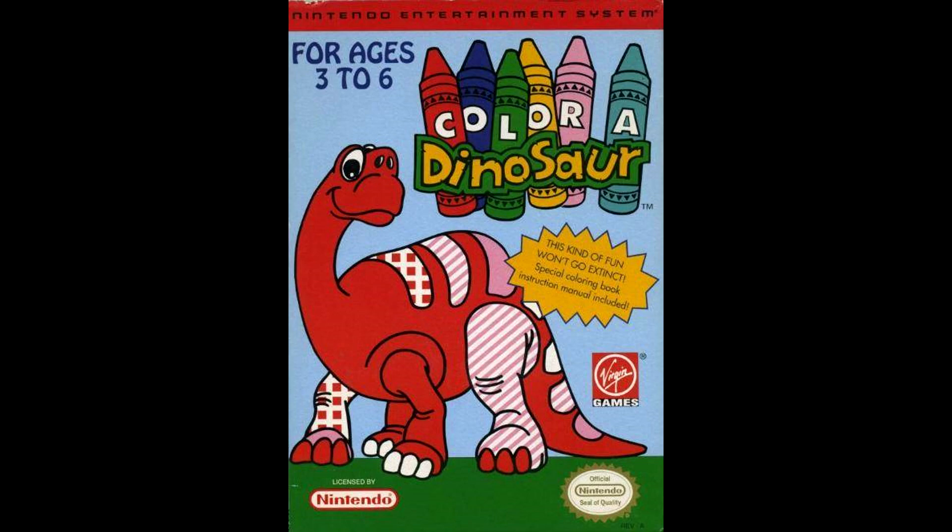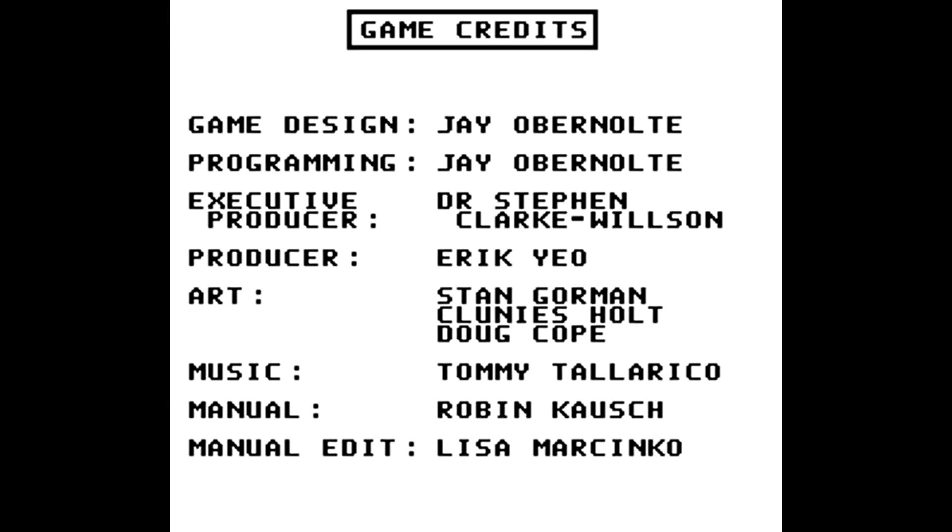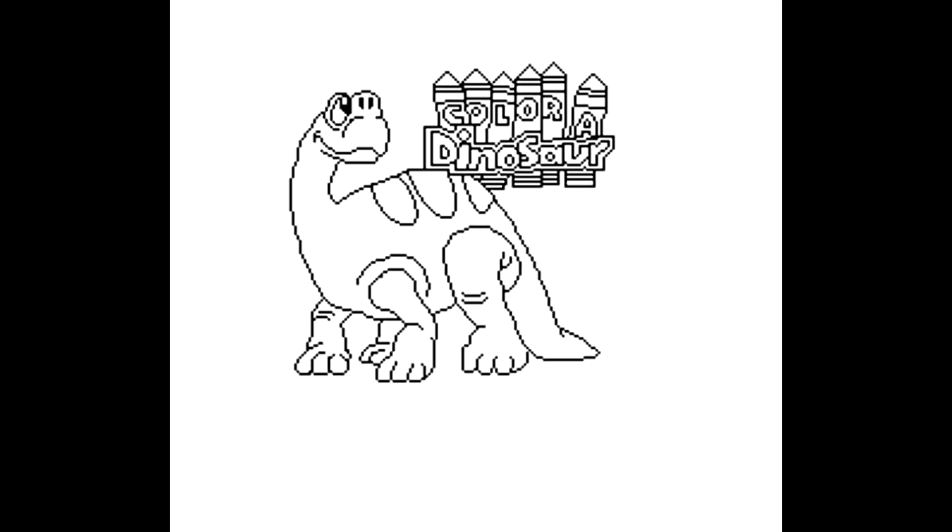Color a Dinosaur is a family-friendly game that basically is just a coloring book for kids — it's for young ages. The game was released really late in the NES life cycle, and because of that it's become a really rare game, going for upwards of $150, $200, or more dollars.